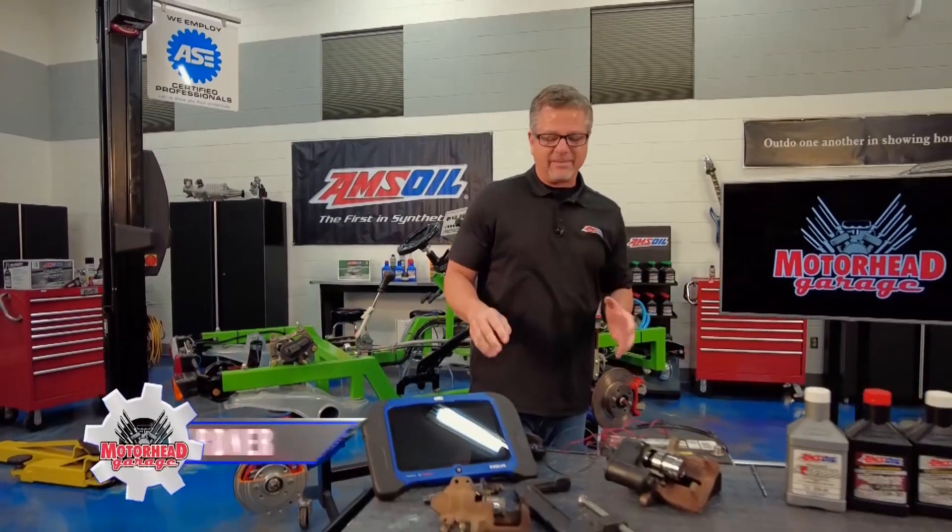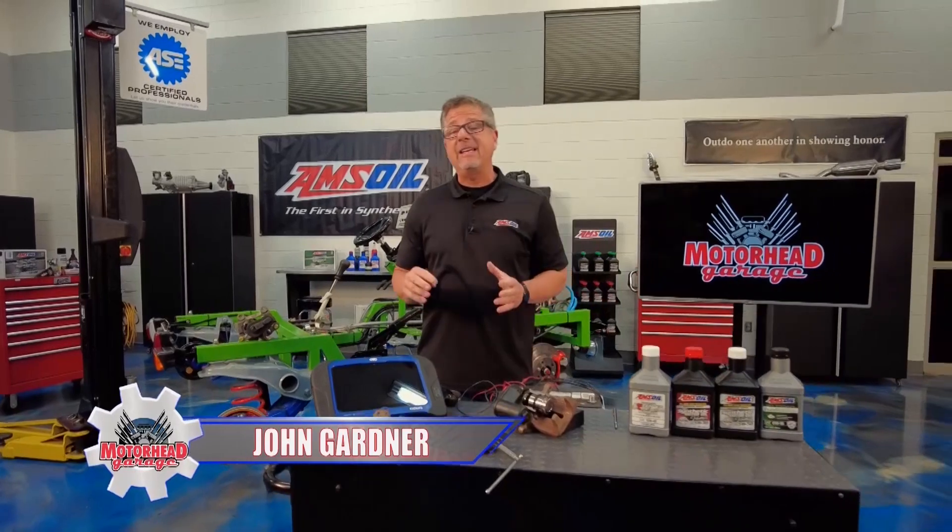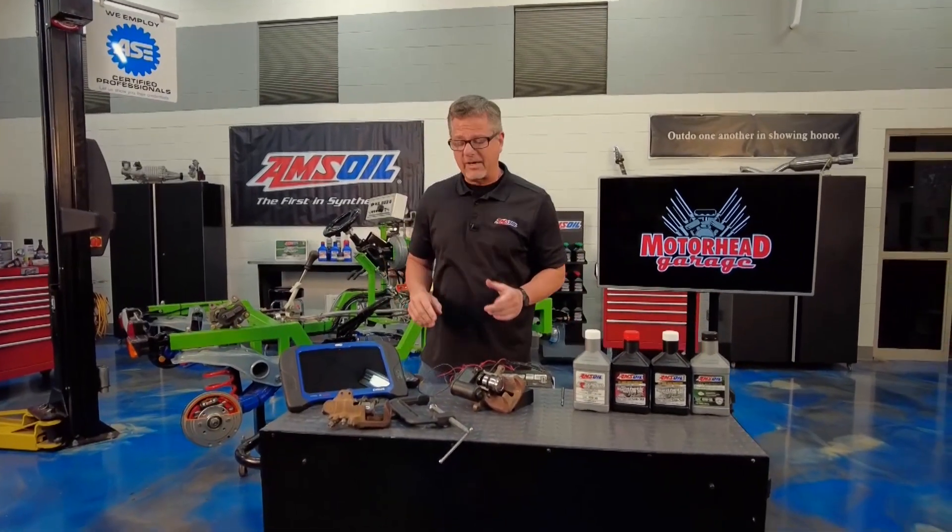Welcome to this AMSOIL tech tip. We're talking about electronic e-brakes — new technology, crazy stuff.